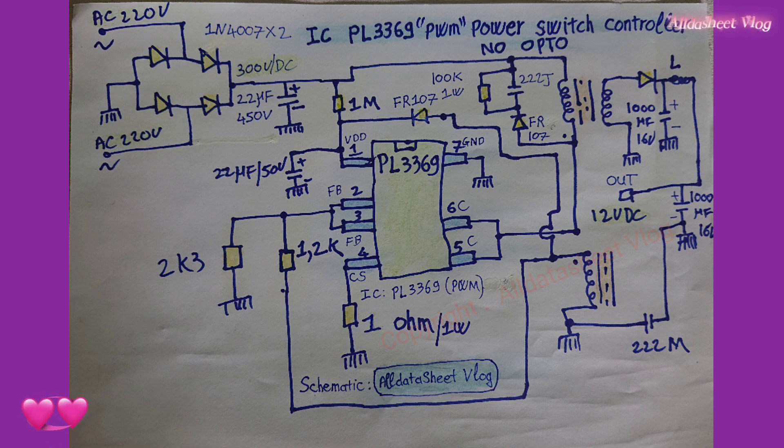PL-3369 built-in leading edge blanking, cycle-by-cycle current limit, VDD under-voltage, VDD over-voltage protection, output over-voltage protection, and output short-circuit protection.